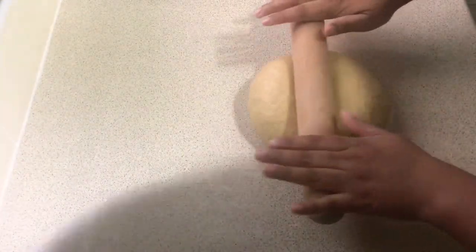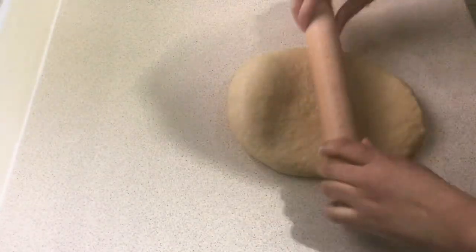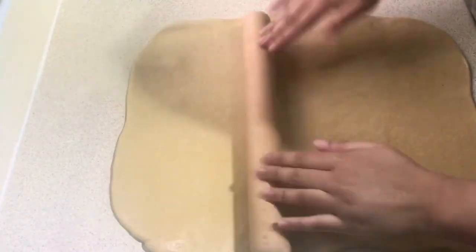We then use the rolling pin to make our dough flat. We're going to try to make the dough into a rectangular shape — make it as equal and as flat as possible.